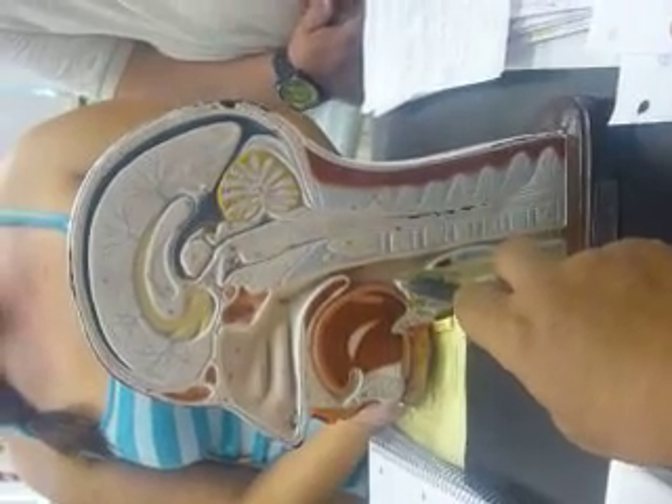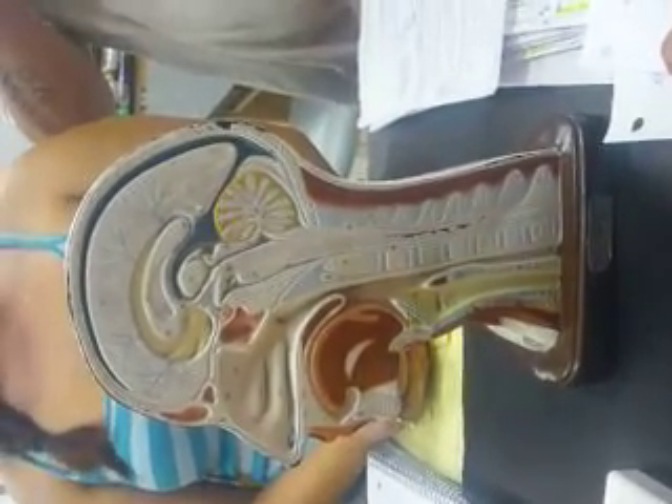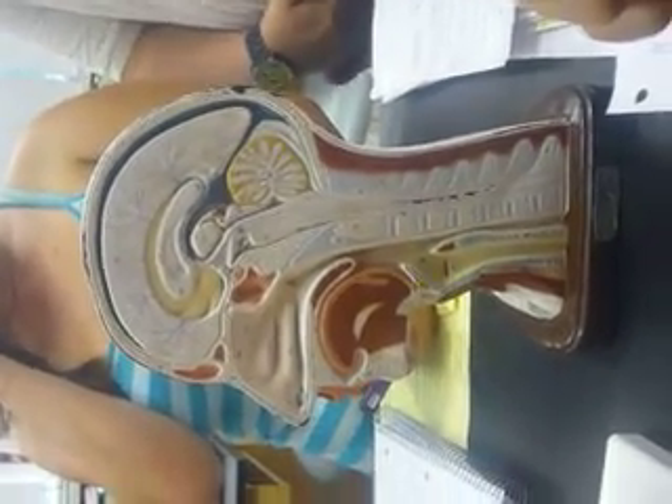And what about this? Epiglottis. Who said epiglottis? Mary. With your glasses on? Good for you.